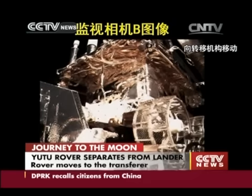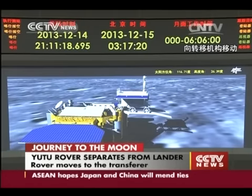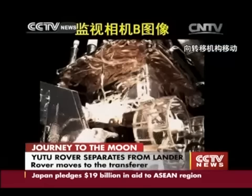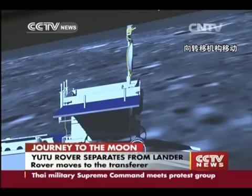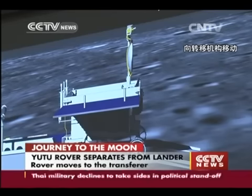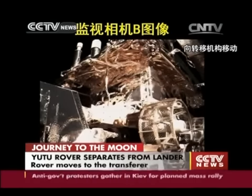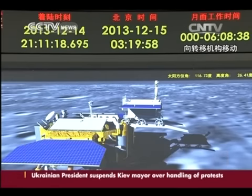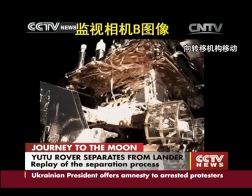They have given the order for the rover to move just 100 millimeters. They have now given the order to unlock the rover and recharge it, and then given the order to the rover to move 50 millimeters.